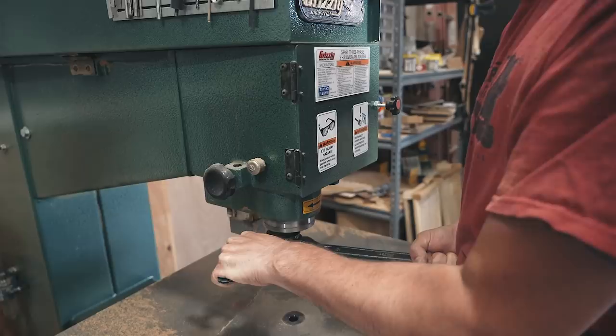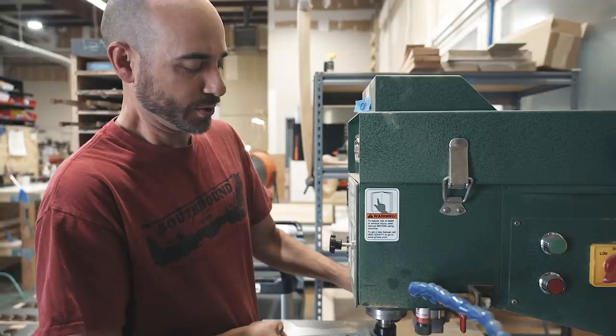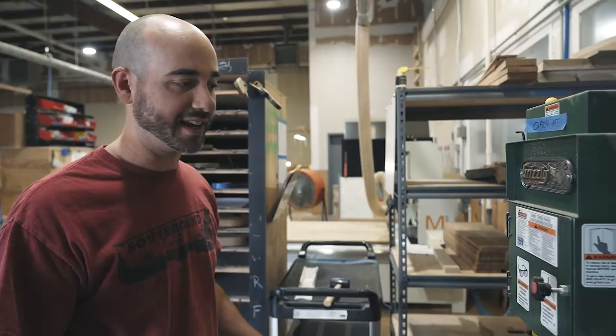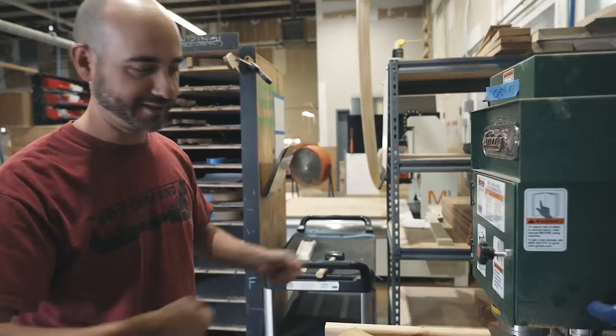Now that we've seen how the CNC works, they're going to take essentially the same Mirus body and do it on a pin router so you can compare the processes. Stephen explains that six to eight months ago they were making every single body right on this pin router — about 200 of them, just him going for it. But since the CNC has taken over that work, he can do other things, and everybody's happy because the parts fit together better.